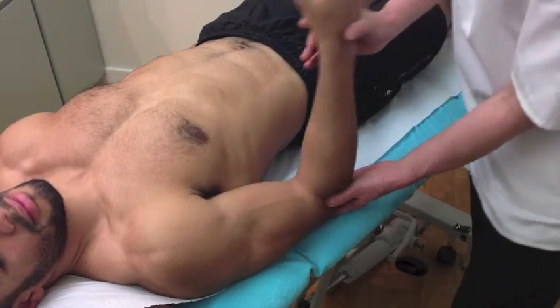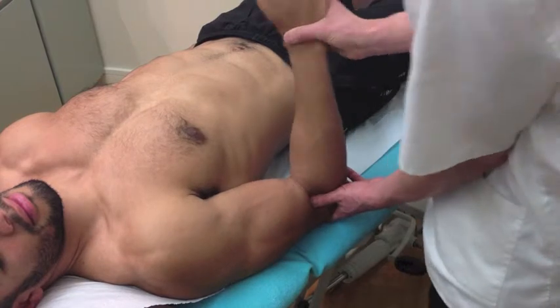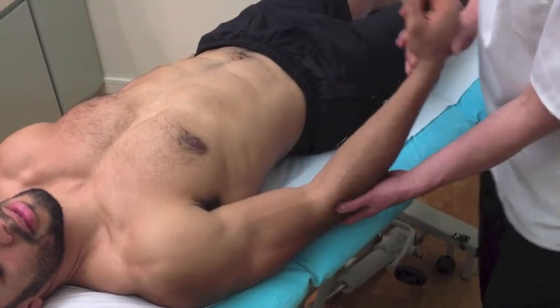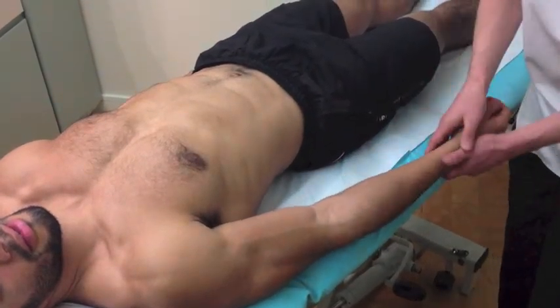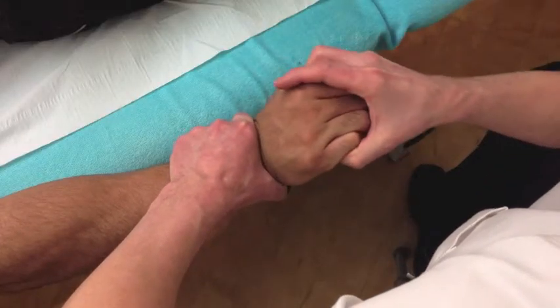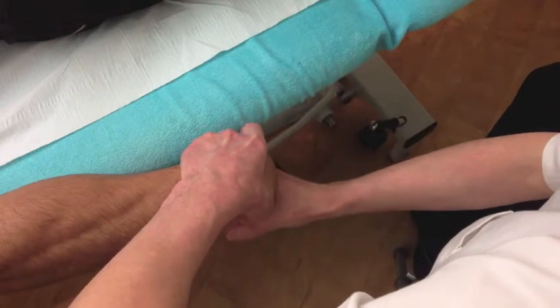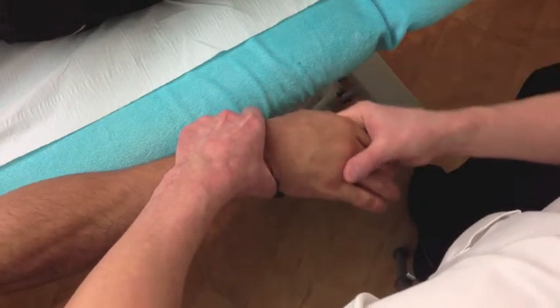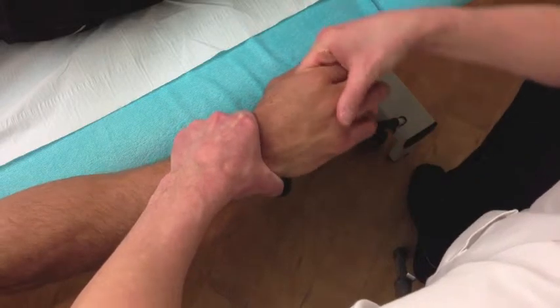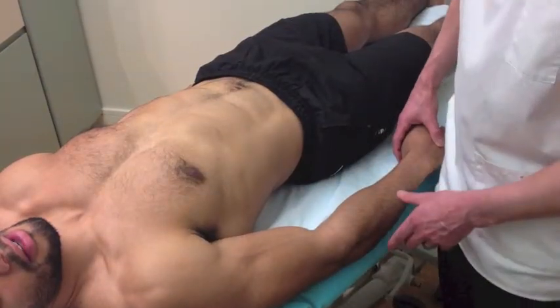Those movements are okay? Yep. Good. And how's that? Yeah, that's good. Okay, fine. And then I'm just going to check the wrist for you. Okay. And how do those movements feel? Yeah, they feel good. Good.